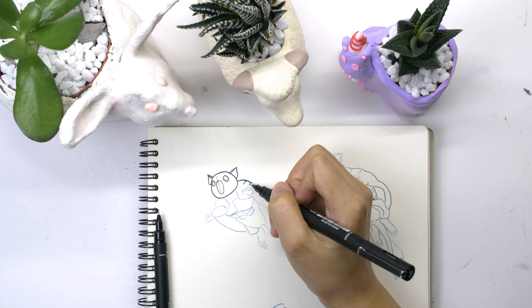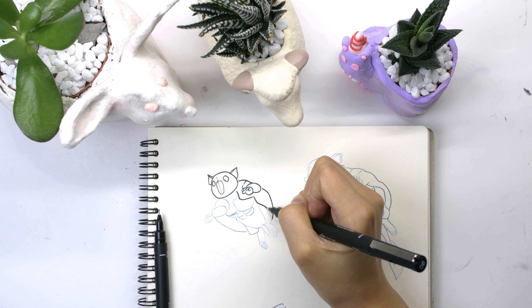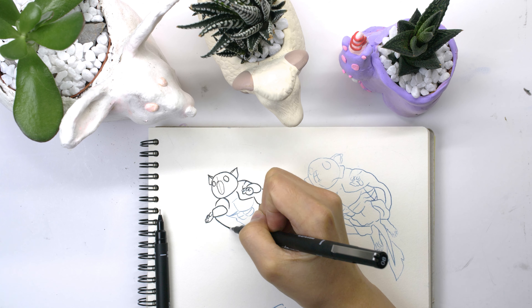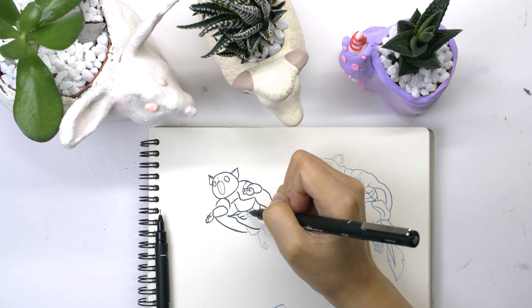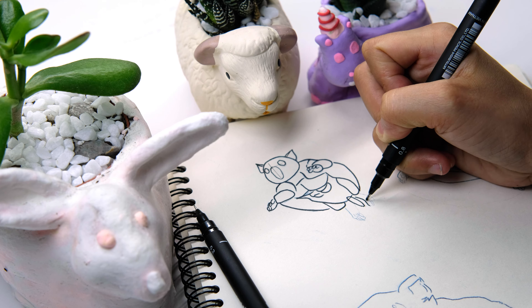Hello guys, this is Charmaine and today is the 6th day of the Inktober challenge. We will be studying how to draw a rodent, which is the prompt for today's Inktober. This is in reference to the book by Emily Figanchu, the Explorer's Guide to Drawing Fantasy Creatures.